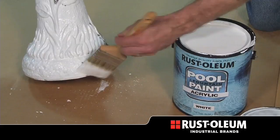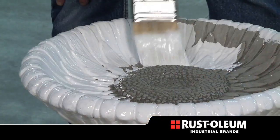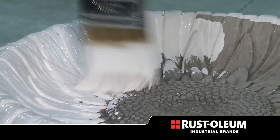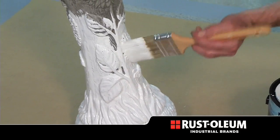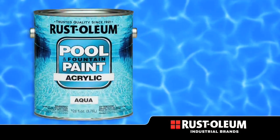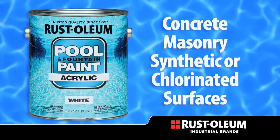Acrylic Pool and Fountain Paint is easy to apply to concrete and masonry structures around the home. A bird bath is just one example to show how easy it is to apply using a brush. Work the paint into the pores in the bird bath and finish the job with long even strokes. The acrylic pool and fountain paint is used on concrete, masonry, and synthetic or chlorinated rubber surfaces.